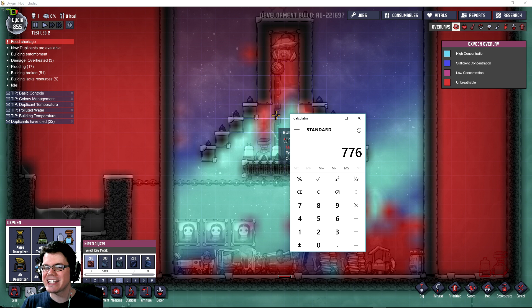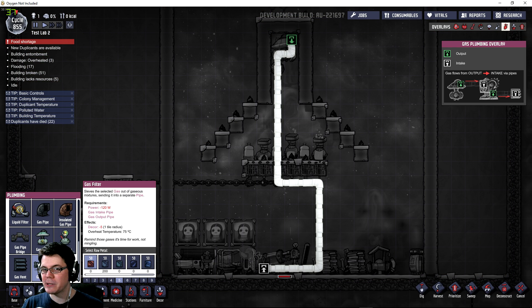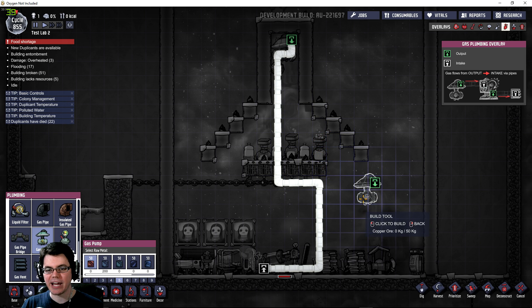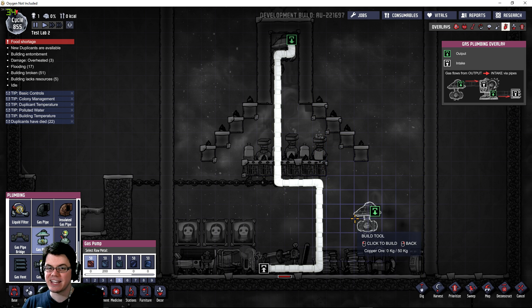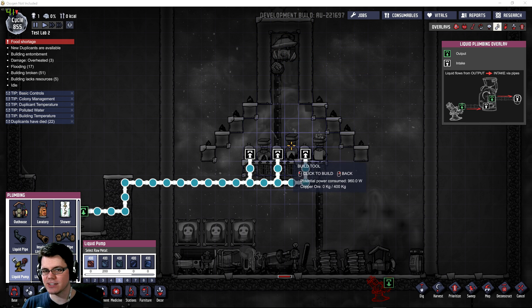That's definitely not the end of the calculation, because this pump up here runs at 240 watts. If you're pumping both oxygen and hydrogen, you'll have to run a gas filter, which takes 120 watts. Gas pumps can only move 500 grams a second, and the total gas output of these electrolyzers is 1,000 grams a second.